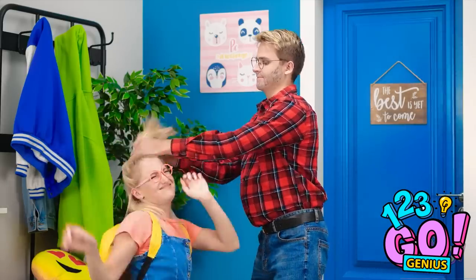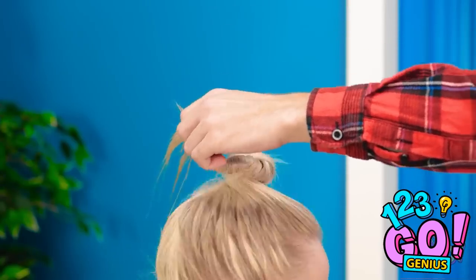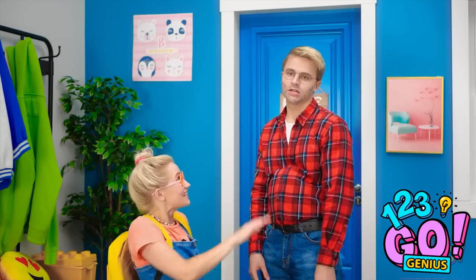We'll try something else then. This would be a lot easier if you held still. Wait — actually, keep spinning. Good job, honey. Keep going — and now I'll just put on the binder. It's like a unicorn horn!